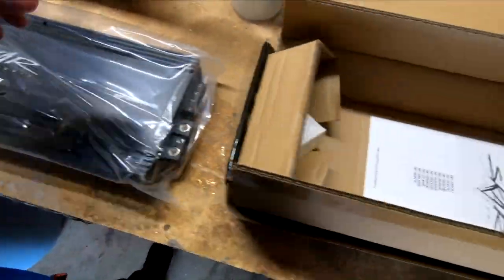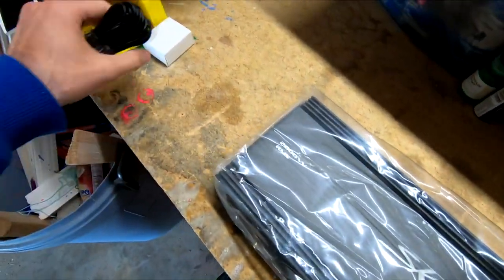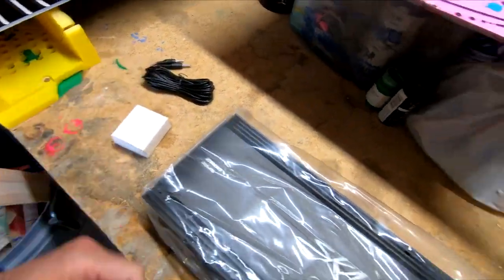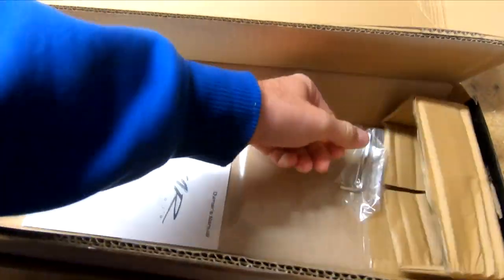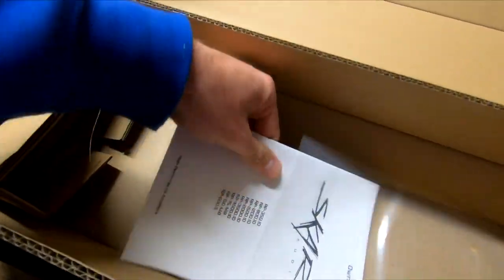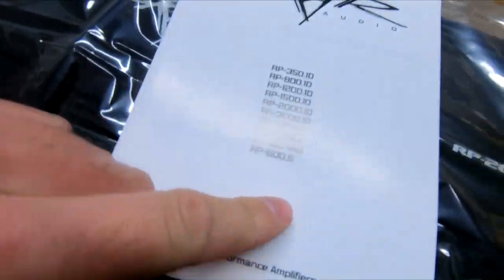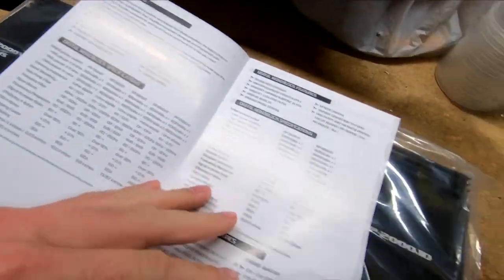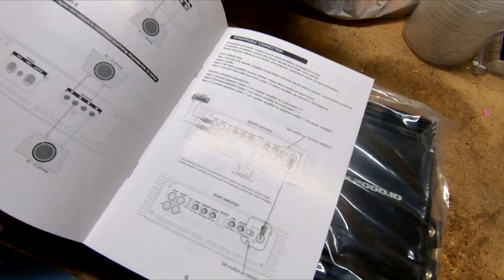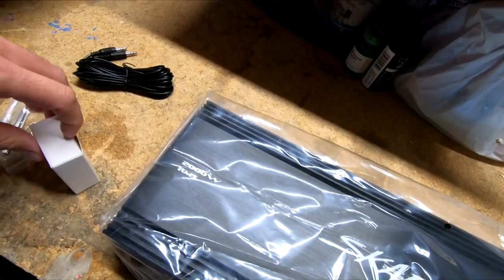You got our bass knob, the wiring for it, comes with some wrenches and obviously the manual — power booklet, whatever you want to call it — tells you everything about all the amps that they have, all the ratings, how to hook it up, how to adjust it, all that kind of stuff. So that's awesome.